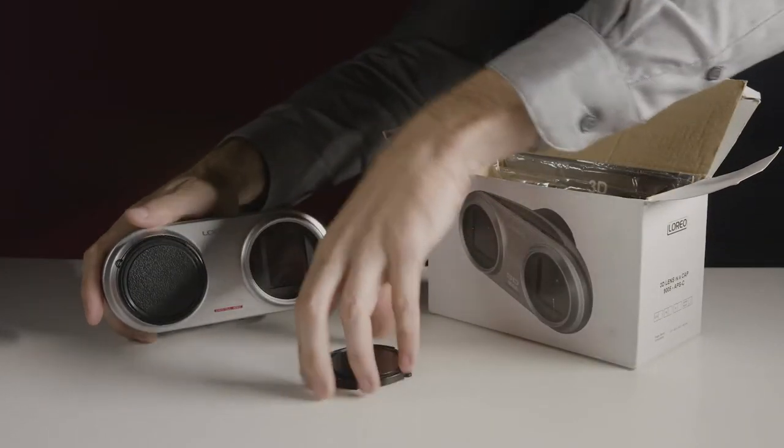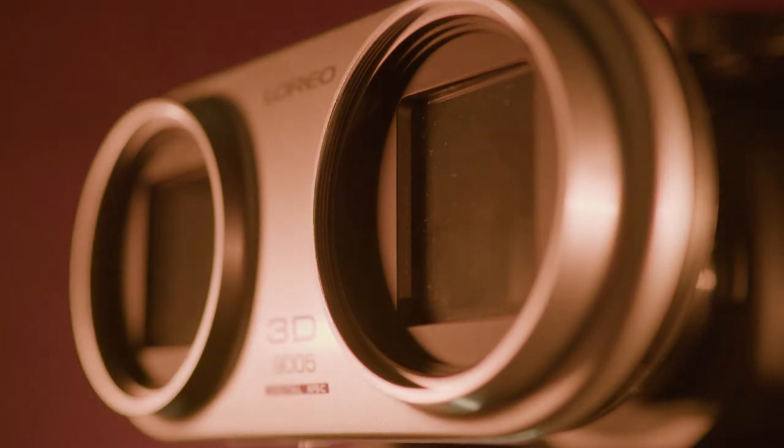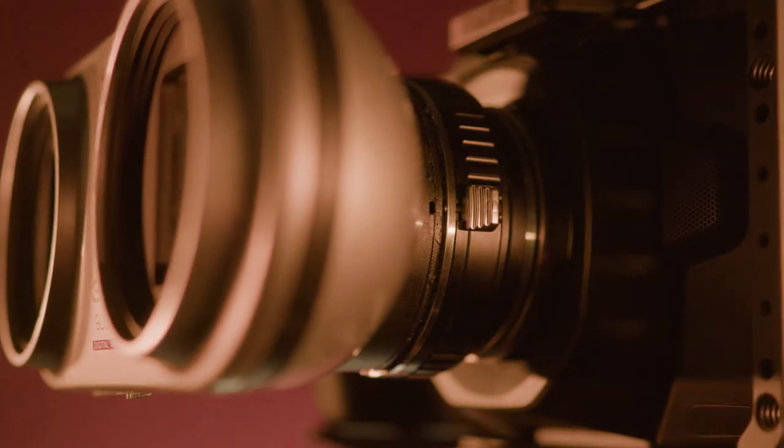The centerpiece, of course, is the 9005. It's a simple enough device that uses mirrors to send slightly dissimilar images to the left and right halves of your sensor plate. Now, I don't know if they ever offered the Micro Four Thirds version commercially, or if this is a consumer modification, but mine came with a Micro Four Thirds adapter bolted on rather aggressively.